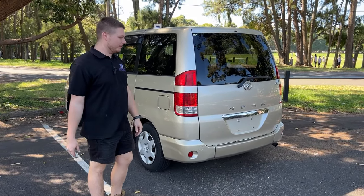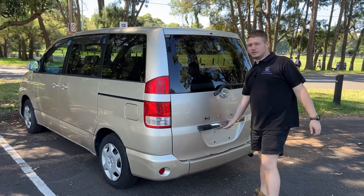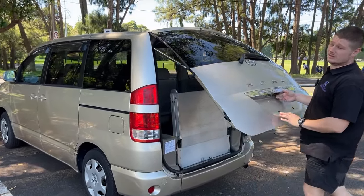Hello and welcome to Integrity Car Sales and Rentals. Today I have this gold Toyota NOAH 60 series. I'm going to show you how the ramp works in the back.